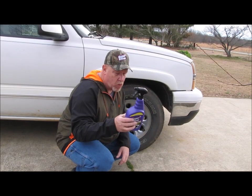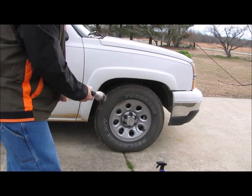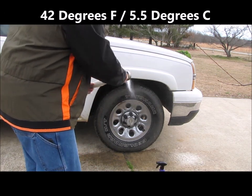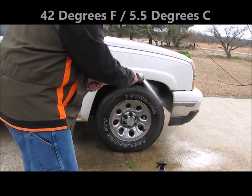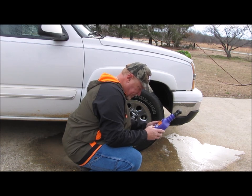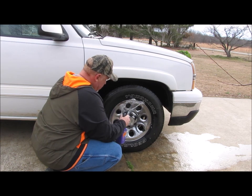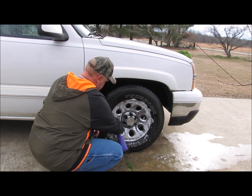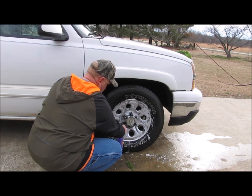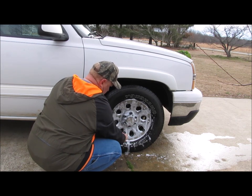Clean one wheel at a time. Rinse the wheel thoroughly with cold water. Then coat the wheel surface with Super Clean all-wheel cleaner from 6 inches away. So it foams up real nice, just like they say it's going to. I'm putting quite a bit on here because I want to get it all down around the lug nuts and everything.